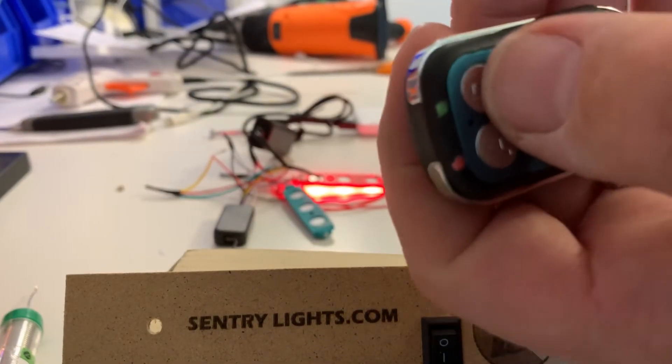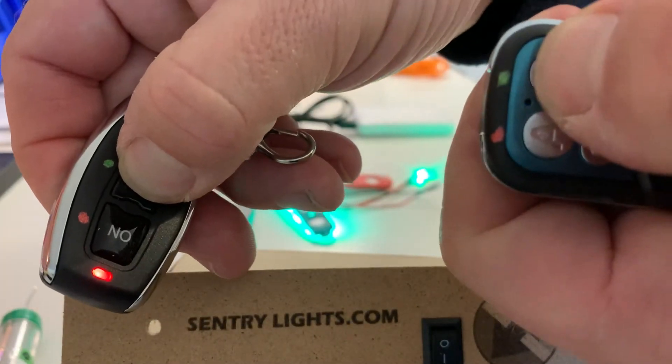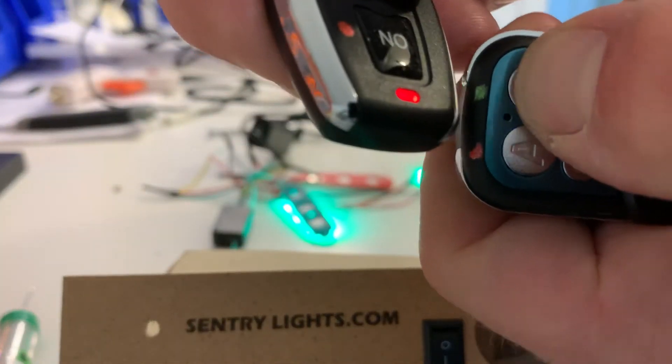Now I'm going to do the same for button B. Hold down button B — nothing's happening. Move it closer, now it's working.